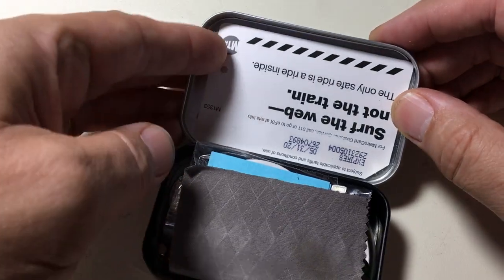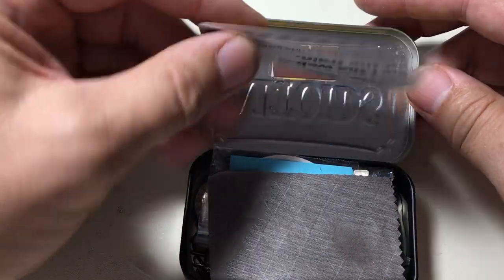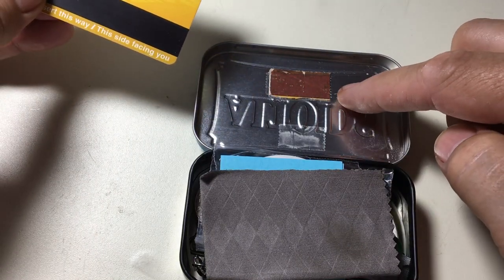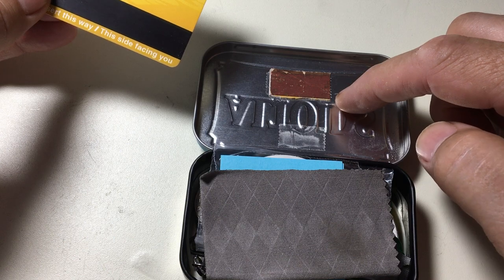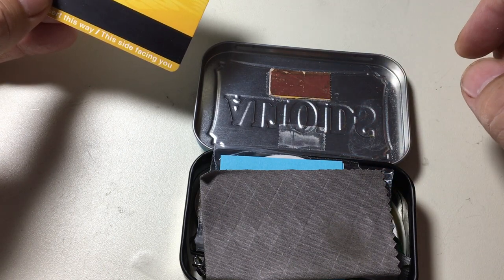The first thing here is a New York City MetroCard, stuck to the inside with a little double-stick tape. This right here is a striking edge that's been double-sided taped to the inside of the cover. So with a few matches — you'll see in a minute — I can strike it there if I need fire for any reason.